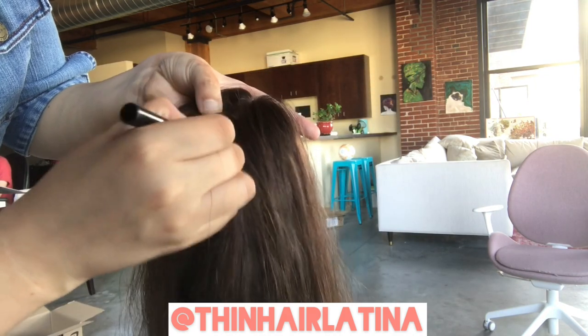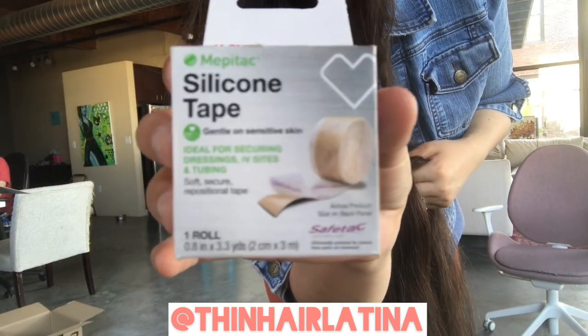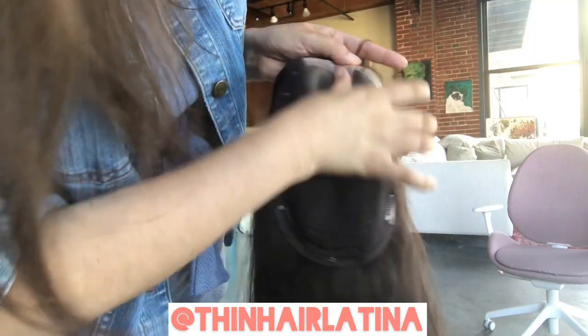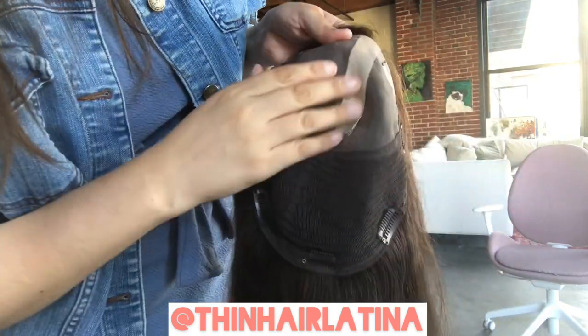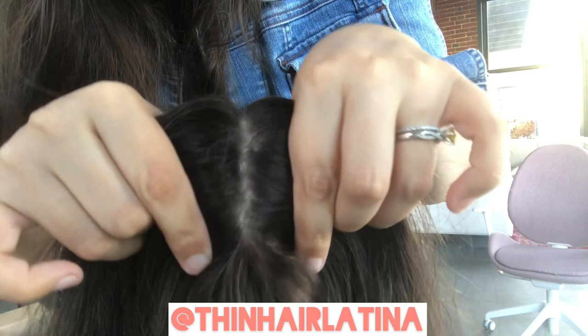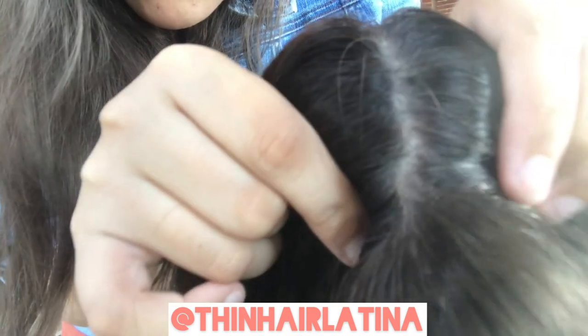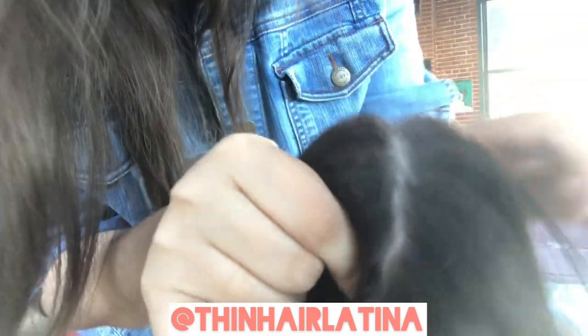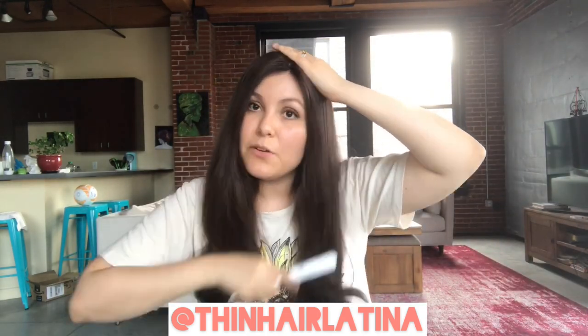I also add a little bit of powder to the part line to help it match the color of my scalp skin. Last but not least, I use scar tape or silicone tape on the inside of the cap to help give it that skin look — I think this is a great trick to make your mono tops look even more skin-like. Here is the finished result: I put on the topper, blend a little bit of my hair with it, and it looks super natural because of all the layers and the part line.